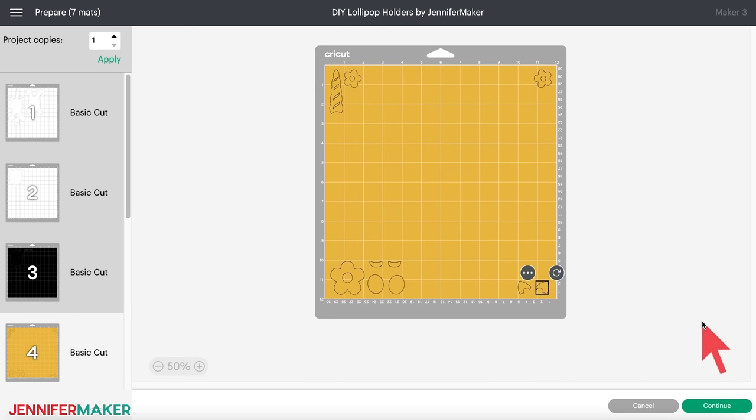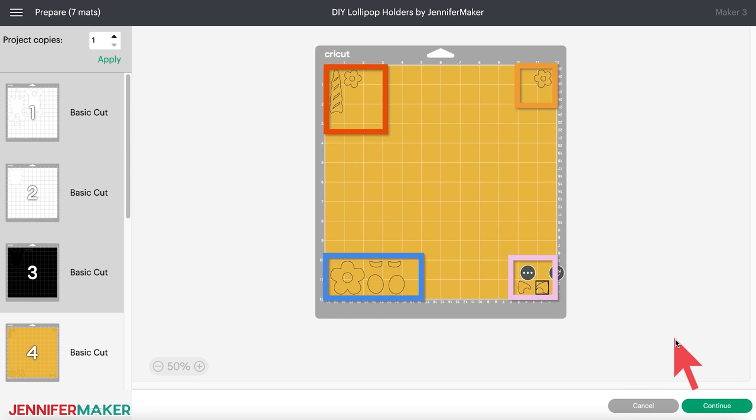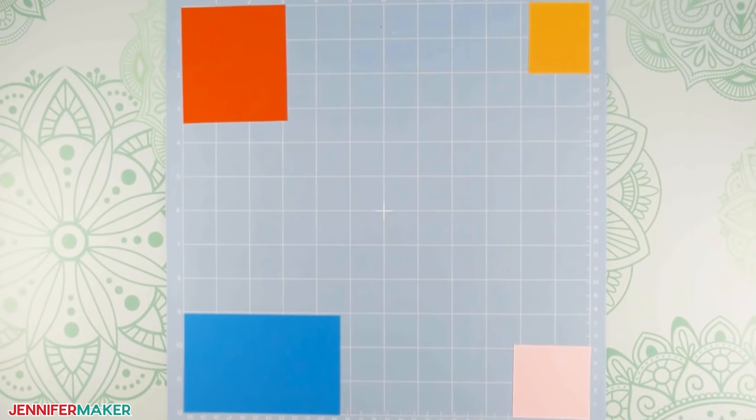Now your mat four should look similar to mine with four groups of objects in its four corners. So instead of seven mats, you only have four mats to handle. And since mat four will now need four small pieces of card stock instead of one piece of a single color, we need to prepare it strategically. Using the measurement grid on your screen, figure out how large a piece of card stock you need and in which color to cover each corner group, then cut your materials to size. For example, I'll cut a piece of teal card stock about two and a half inches by four and a half inches and place it in the bottom left corner of my machine mat when I'm ready to load mat four. Click back to mat one to make sure everything still looks good, and then click continue to load the make screen.